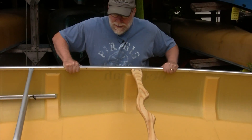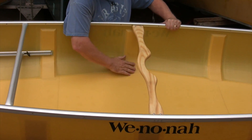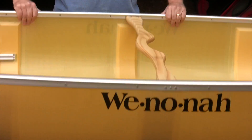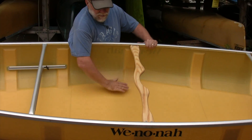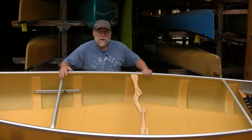This is the Kevlar ultralight layup with a standard foam core in the bottom and foam ribs. Skin coat means no gel coat, so you get that yellow look of the Kevlar — that weighs about 44 pounds. You can also get it in Kevlar flex core at about 50 pounds where you pick a gel coat color, no ribs, more material, or the tough weave fiberglass at a few more pounds, again with a gel coat.